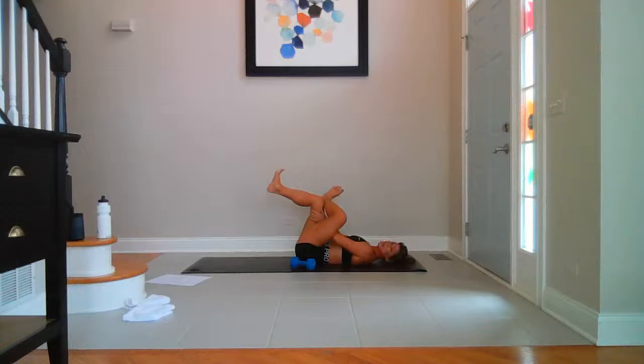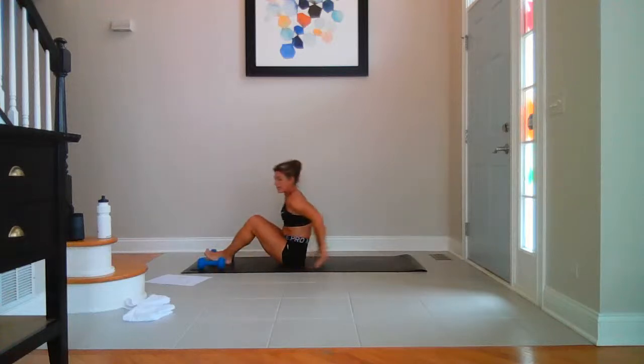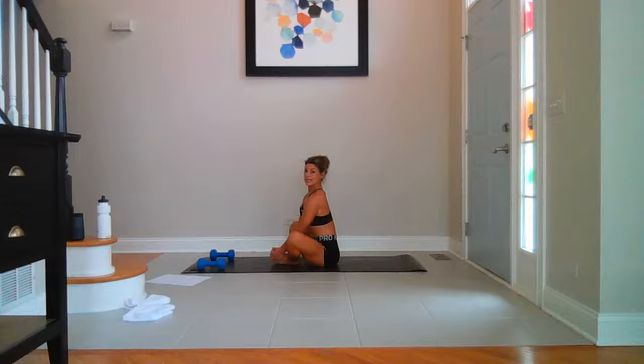Please make sure you're taking care of yourself — water, eat healthy, foam roll. Draw your knees into your chest. Rock and roll up to seated. Take butterflies — soles of the feet together, knees are wide. Shift your weight from side to side. You can stay here and sit up tall, or start to fold over your thighs, over your shins.